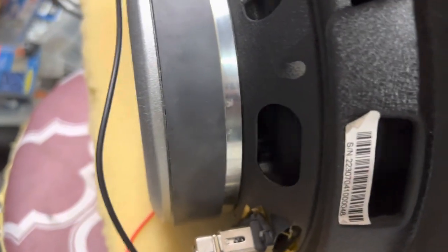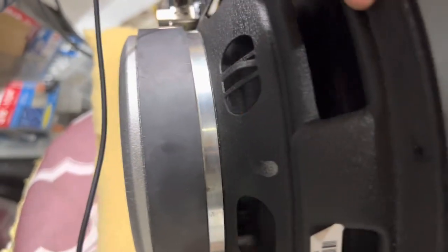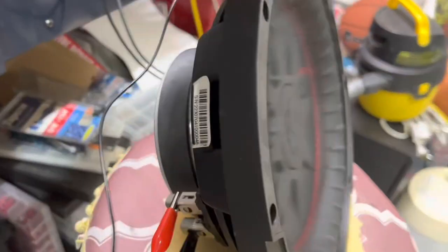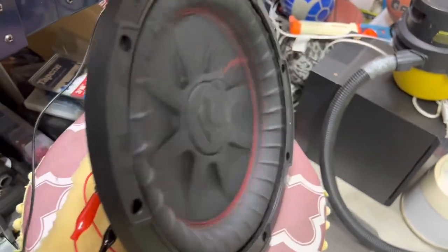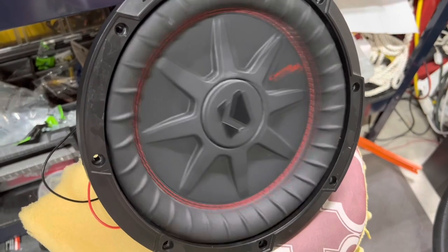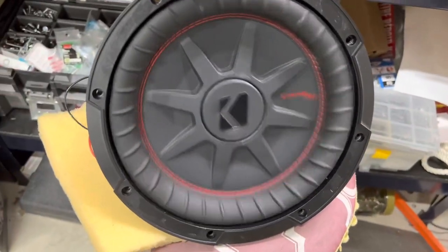Got the tinsel leads looking really good — nothing is touching. Not feeling warm at all. I let it run for a while and it's staying pretty cool. Overall very pleased with this repair. Please push that subscribe button and I will look for more content to put out there. Thank you.